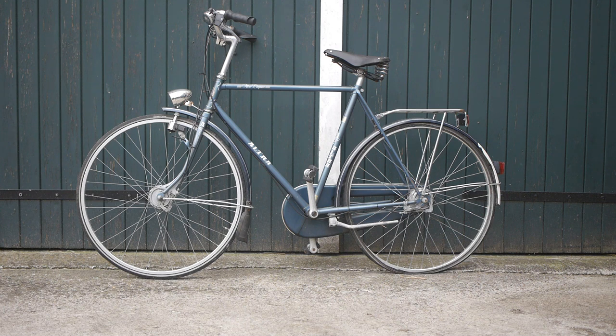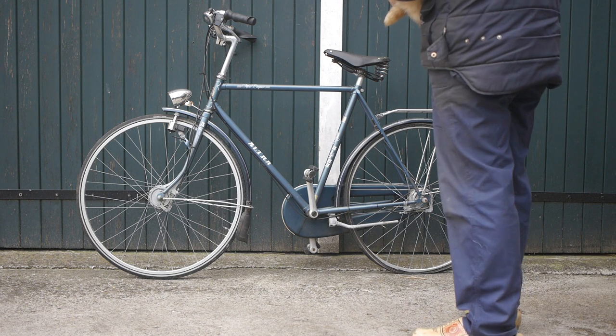Good morning. I thought I'd make a video outside because it's a bit of a mess indoors. Although outside we might get bothered by some chickens, and the cat here was asking for some attention.